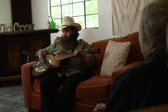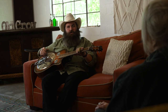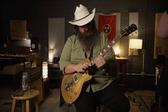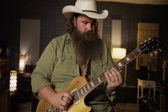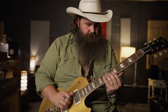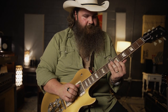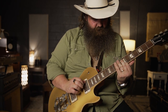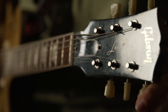We've got a record coming out in a couple months — I think August or September of 2023 — and this guitar and this sound are pretty prominent on there. That's pretty.